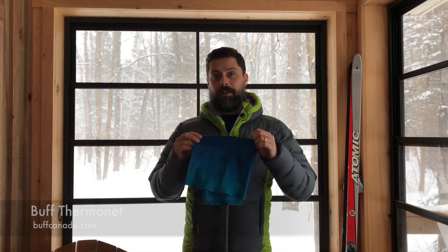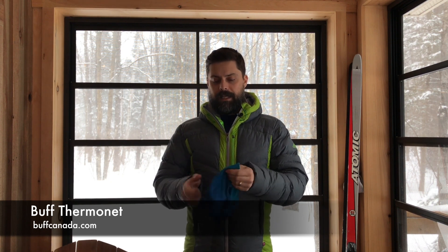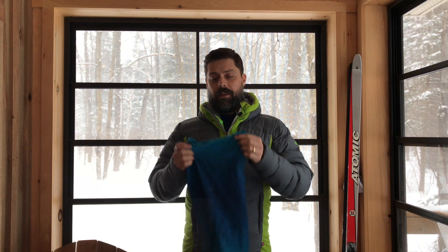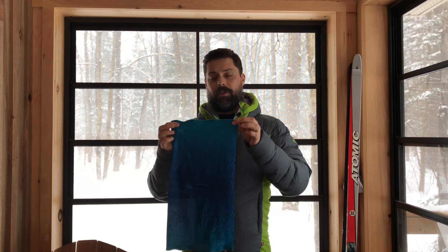I want to talk about the Buff Thermonet. Now a lot of people know about Buff — classic headwear, very versatile, multi-purpose. The Thermonet is something different. As you can see it's snowy and cold outside, and that's where the Thermonet really comes into its own.